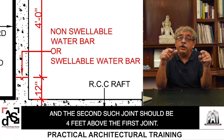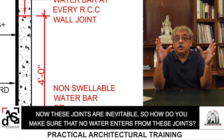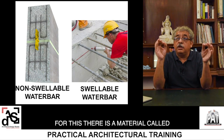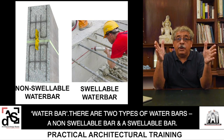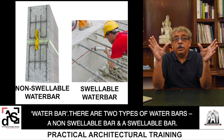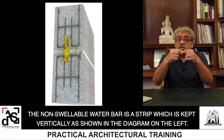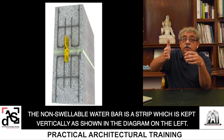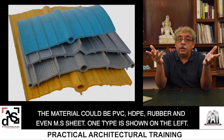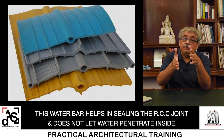The second joint should be four feet above the first joint. These joints are inevitable, so how do you make sure no water enters from them? For this there is a material called a water bar. There are two types: the non-swellable water bar and the swellable water bar. The non-swellable water bar is a strip kept vertically as shown in the diagram. The material could be PVC, HDPE, rubber, or even an MS sheet. This water bar helps in sealing the RCC joint.